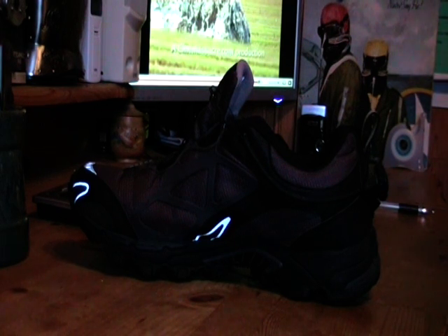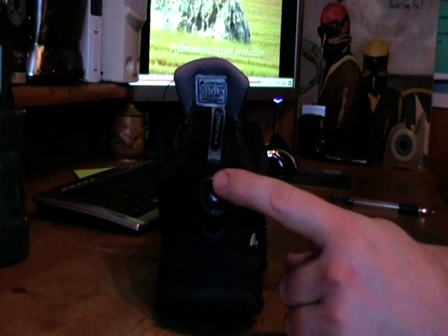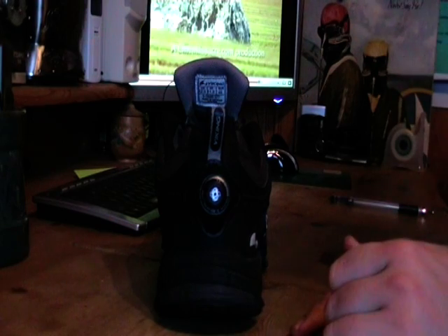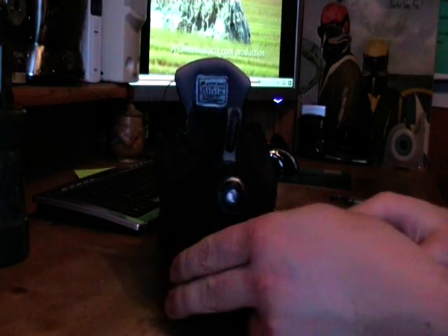What makes it special is the knob here. The shoe has a knob. It's almost like in Back to the Future where you press a button and it tightens itself — almost like that, with no electricity.